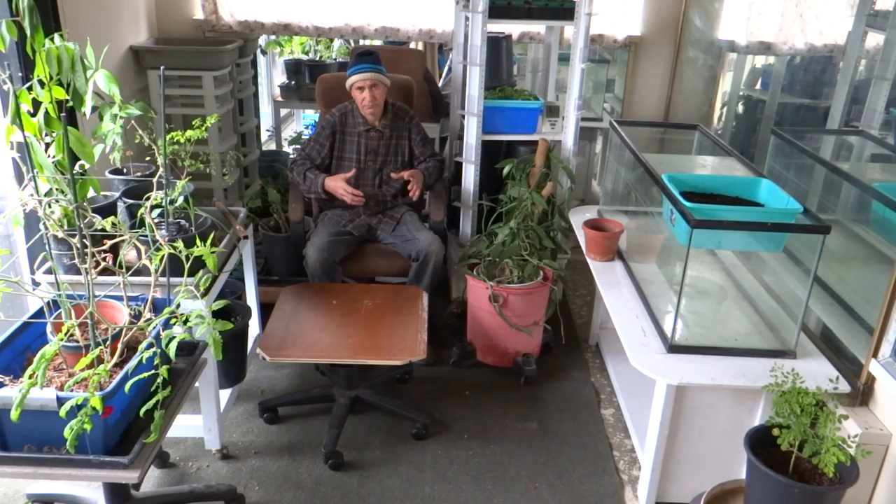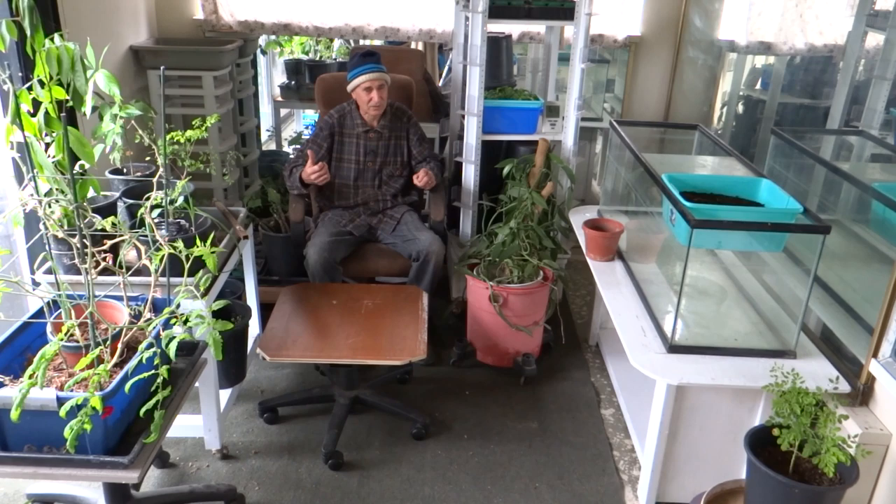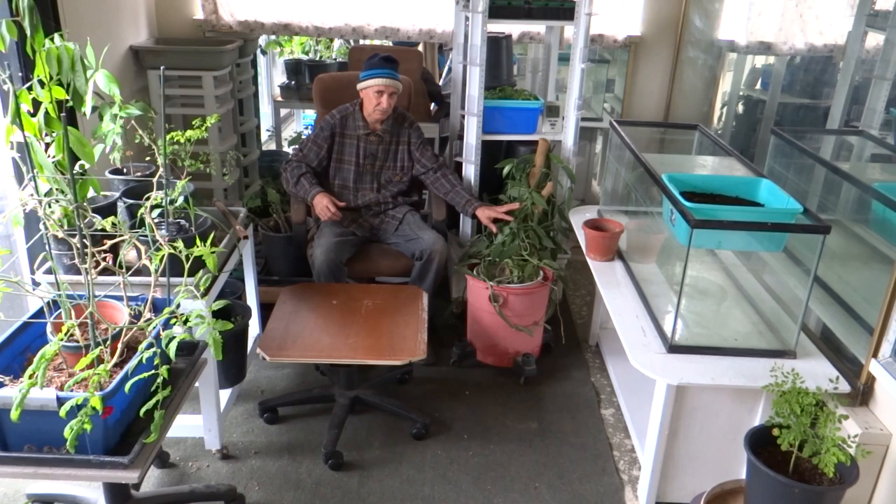We've had a few comments asking why we'd need a grow room. Because we can grow pretty much anything outdoors, but there are certain things we'd like to grow that we know we can't grow outdoors year round. Number one is to get some plants that may need more heat or may need to be protected from the cold. So that's one purpose of this room.